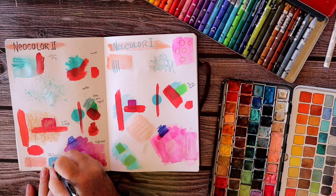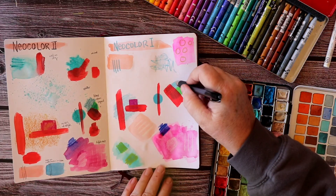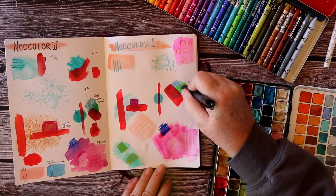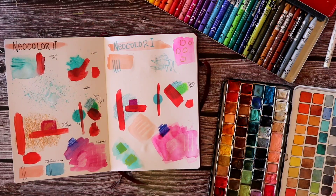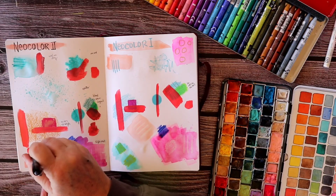You can see that writing with a pen barely works when I have used the Neocolor 2 as a watercolor out of my palette. However, when I try writing over things that I have directly colored on, it does not work very well — and that's true for both the Neocolor 1 and the Neocolor 2.